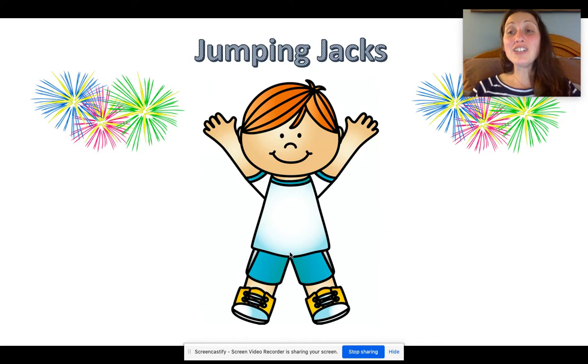Time for jumping jacks. Jumping jacks are when we spread our legs out and come up and clap our hands together. Make sure you're spreading your legs open every time you jump — you jump and then you close them back together. Here we go: one, two, three, four, five, six, seven, eight, nine, ten. Great work, boys and girls.